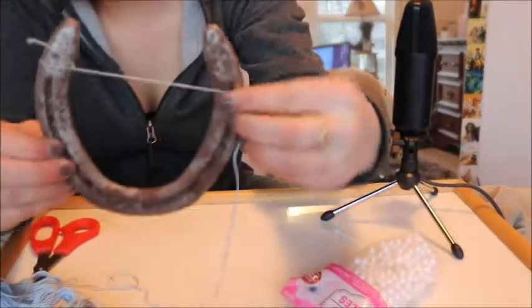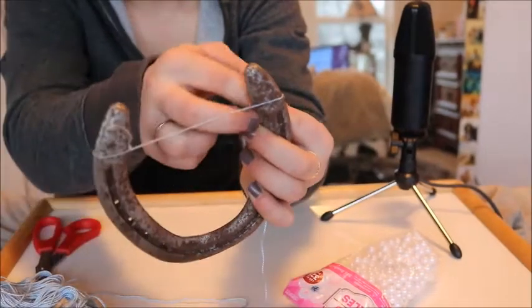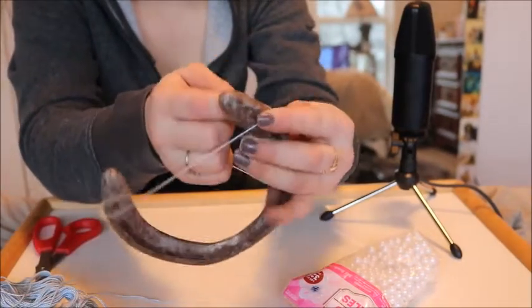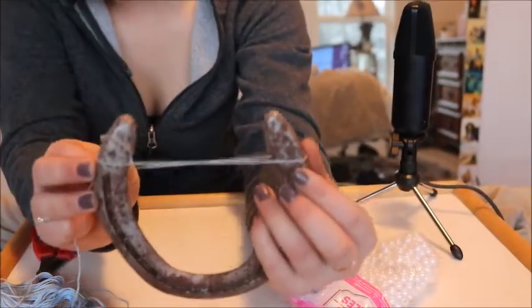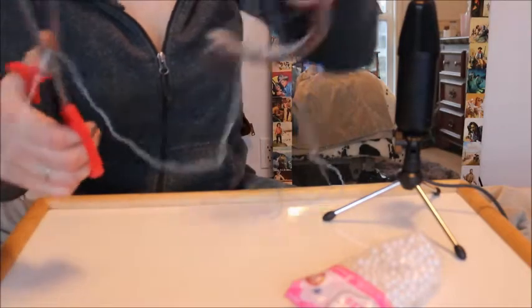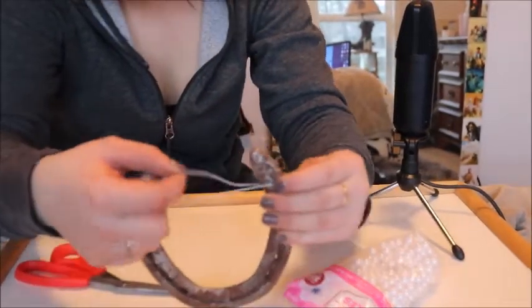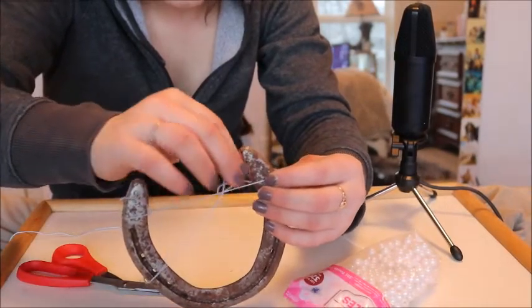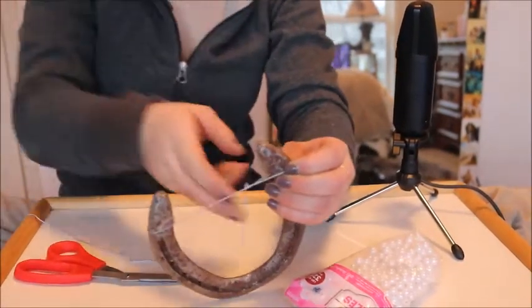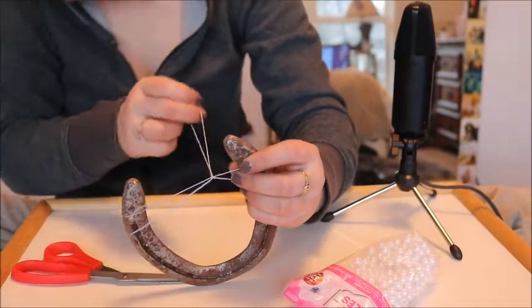So from this point it's just tied there. You're going to bring it across to this side, about the same place on the other side of the horseshoe. I always cut way more string than I actually need. But you're going to tie the exact same knot on that side — just a simple knot — and I'll do two knots to make it super secure.